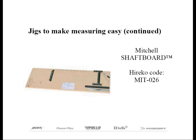The Mitchell Shaft Board, which works like the Ruler Soul Plate, has the added function of marking and measuring shafts to be tipped and butt trimmed. Both of these items are available at Hariko Golf.